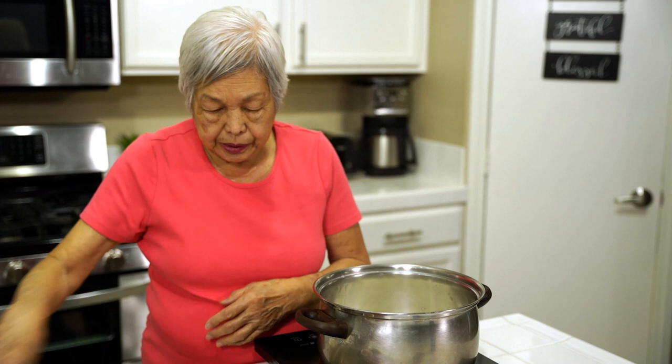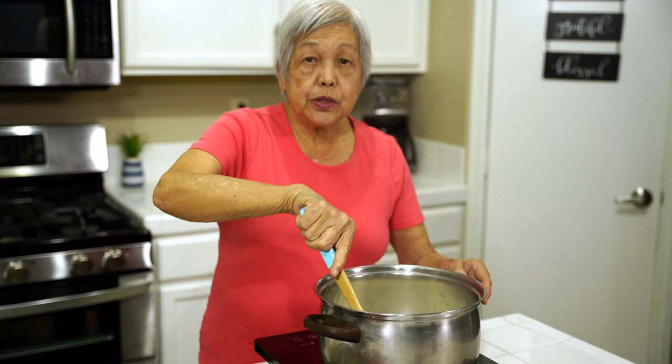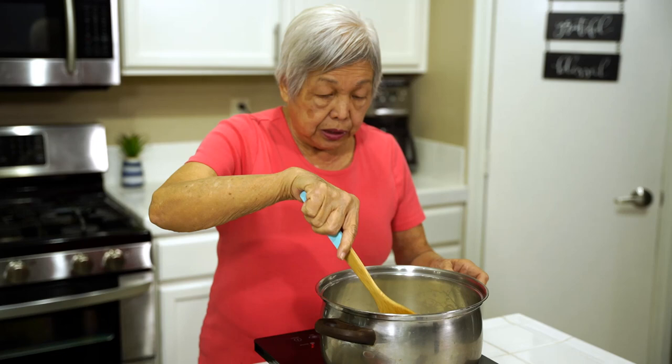So we're just going to sauté the onions, and then as soon as it gets a little brown, I'll add the garlic. This dish will take you under an hour to make from start to finish, so it's quick on a cold day or any time you want to cook something pretty fast.